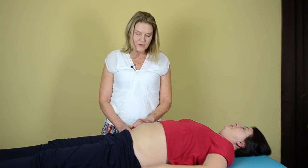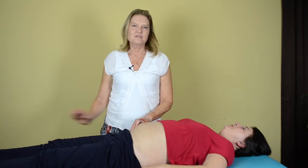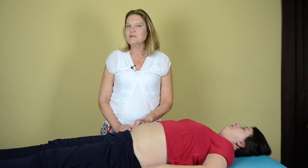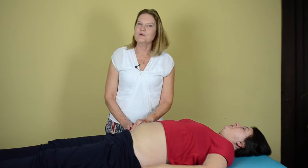Once we had released her kidney and the restriction in her appendectomy scar, her pain disappeared out of her leg. Having had 2 years of chronic pain, she had been to many practitioners. I'm going to show you the technique I used on my patient that had this running injury.